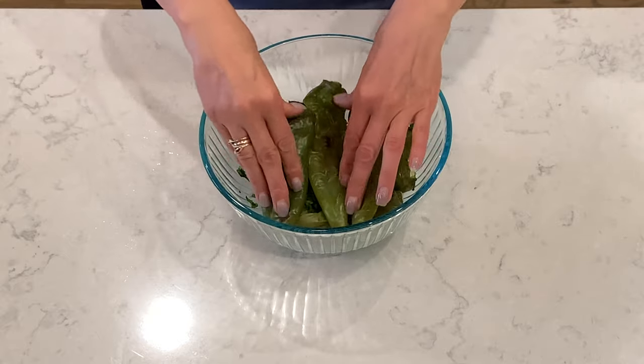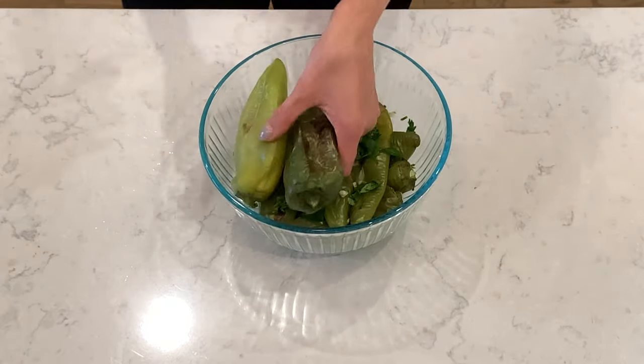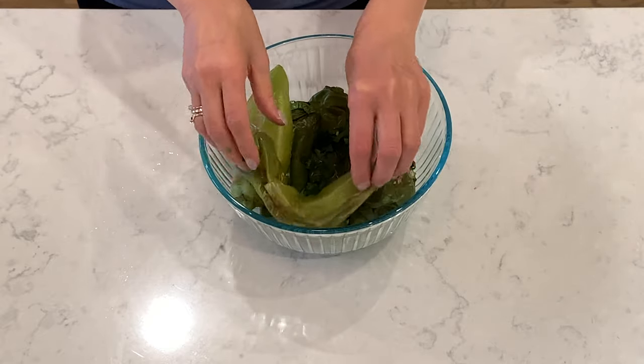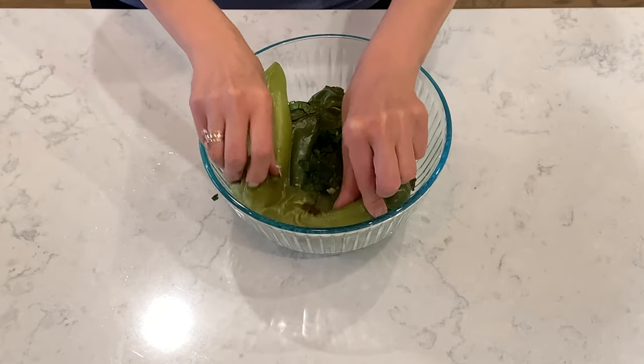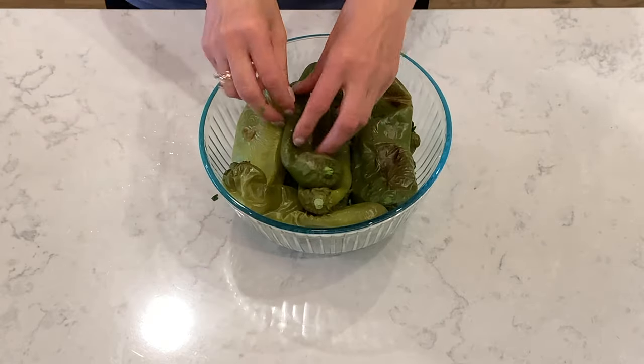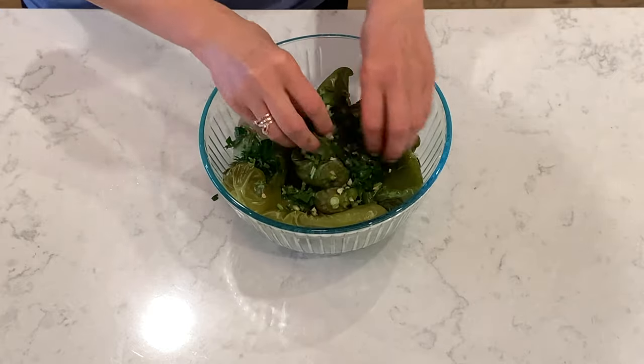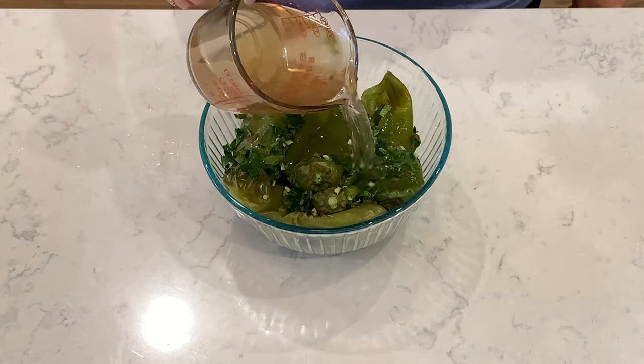Do it layer by layer. Pour the marinade over the peppers.